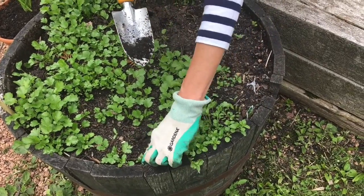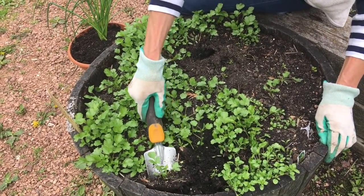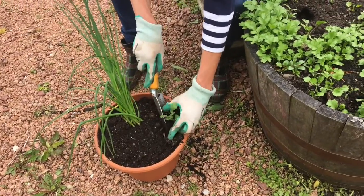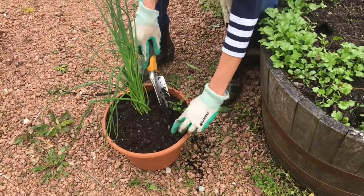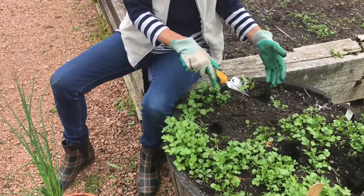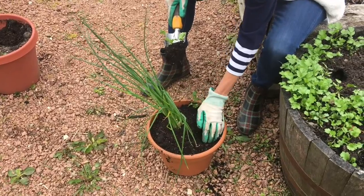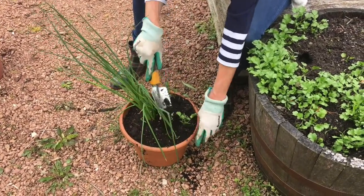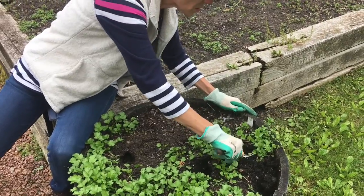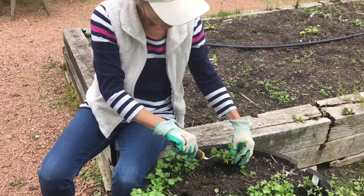I'm going to try to find a single cilantro — this is a weed, we'll get rid of that as we go. Dig deep underneath and put it in with the chives. This is also separating the plants because this is too many cilantro plants in one pot. This will give the ones we leave behind a lot more space to grow nice and big. Here's the cilantro in the middle and these weeds — we don't need to transplant weeds.